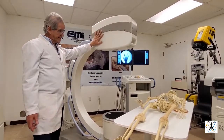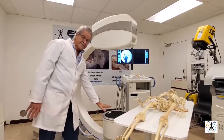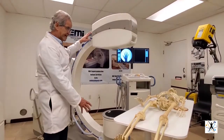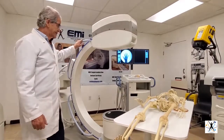We have the X-ray tube that emits the radiation, and this captures the image — it's called the image intensifier. They have different sizes; this is a big one, but there are others with smaller sizes.